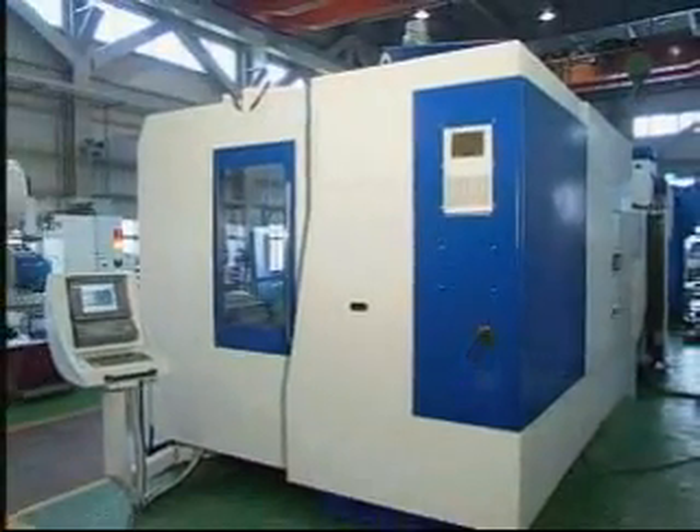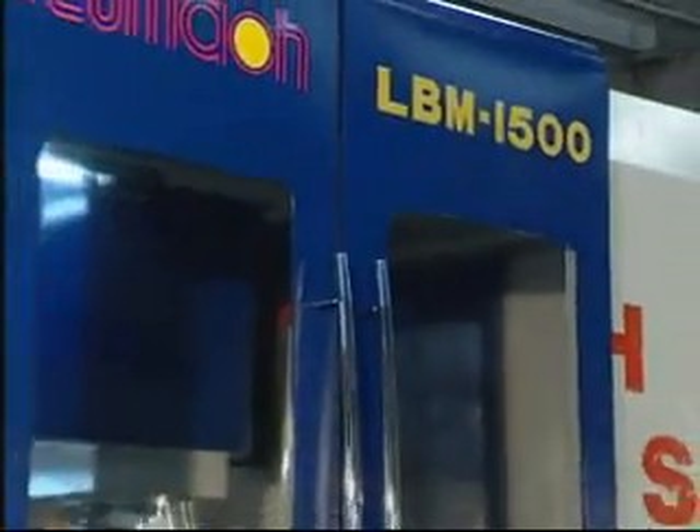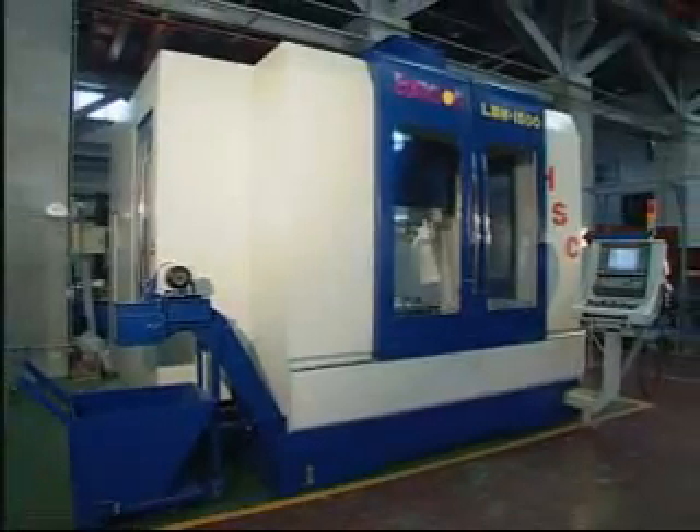A totally covered enclosure from the front to the back guarantees a very clean working environment. The LBM-1500 is the best production equipment for your job.